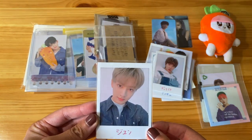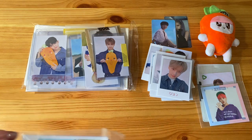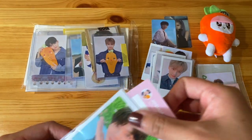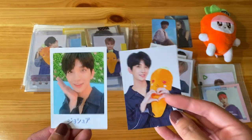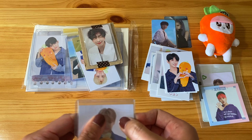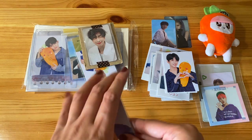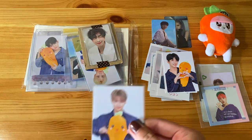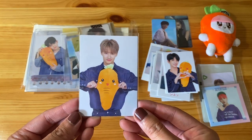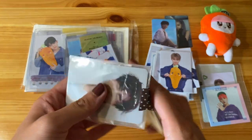We have a Jun Polaroid right over here. We have a Shua set — there's a note. Unfortunately I can't read Japanese. Let's take them out of the sleeve. So cute. It's so weird seeing Shua with black hair right now because he's wearing blonde for their comeback. Also guys, I'm not filming this in the middle of the night or super early in the morning before I've had my coffee. I actually got out of work early today because there weren't that many patients in the emergency department. Another note which I can't read, but very cute.